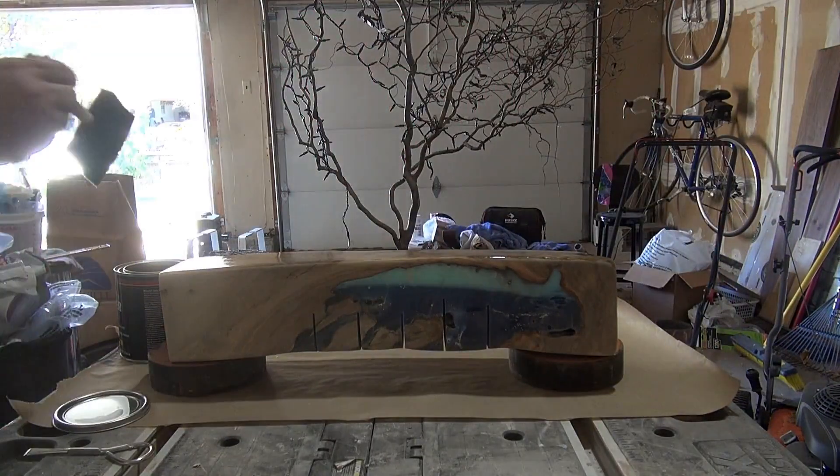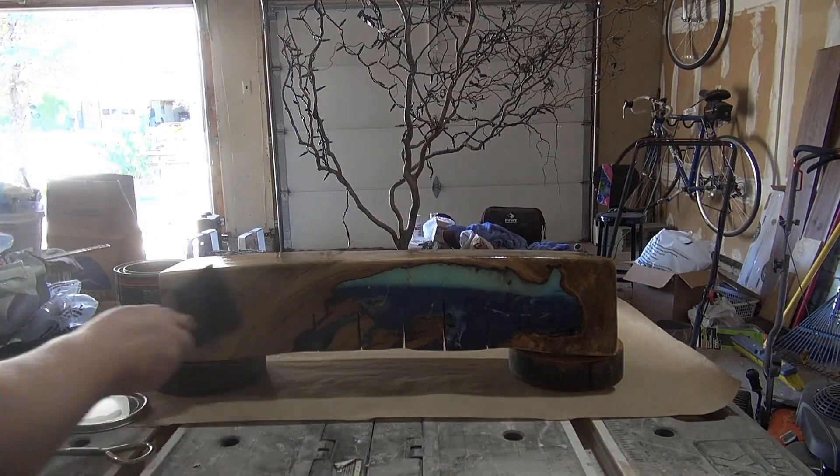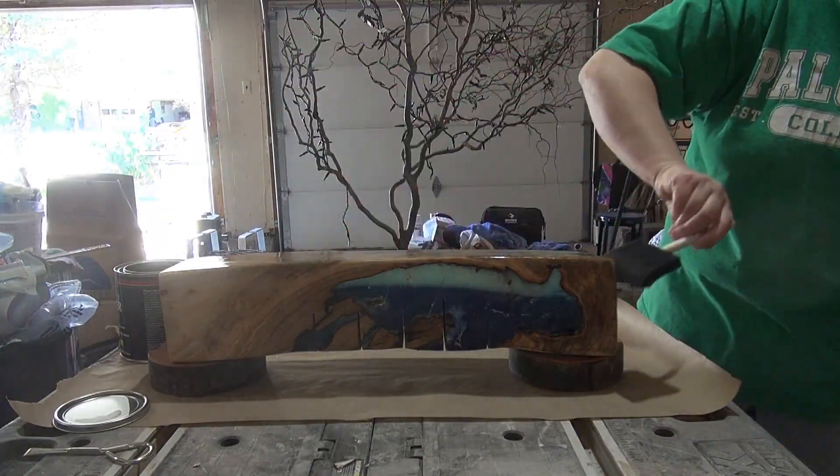Now I am applying a brush-on lacquer finish. I did three coats of lacquer on all four sides, the top and the bottom.